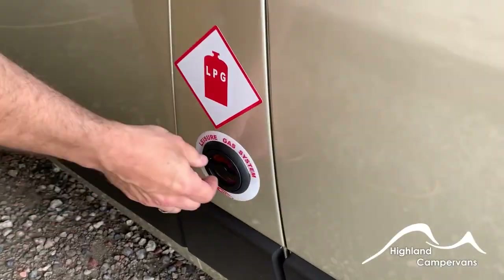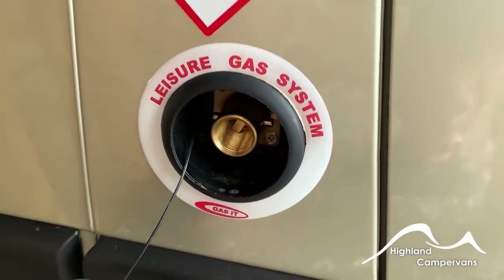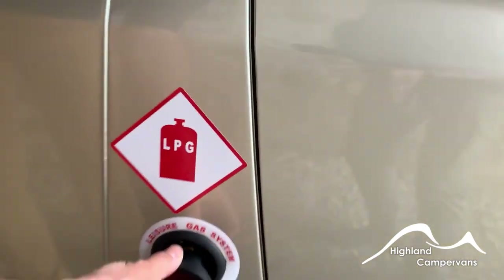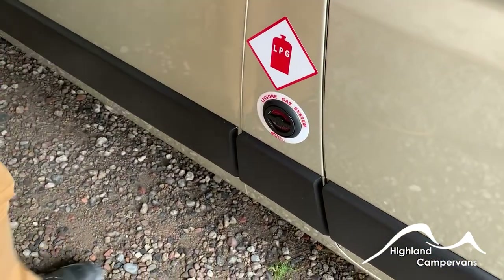On the driver's side of the vehicle you've got your access port for the gas system for refilling. There's a gauge on the inside of the dashboard which I'll show you later on — it tells you how full your gas system is.